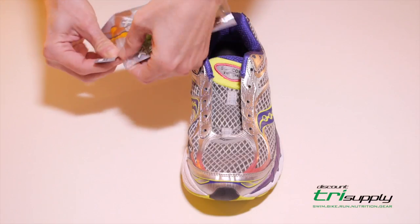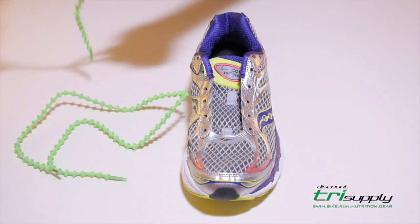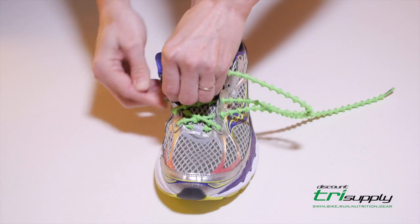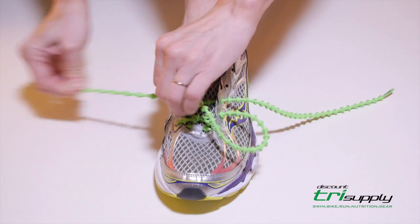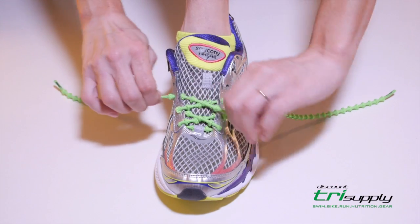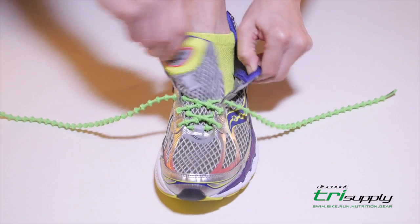Remove the XTEN-X laces from the package. Begin lacing at the toe of your shoe. Hold the section of lace already in the shoe while pulling the lace tight in order to stretch the lace and collapse the knots.